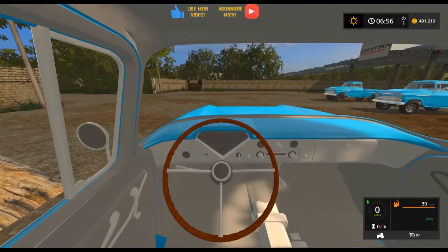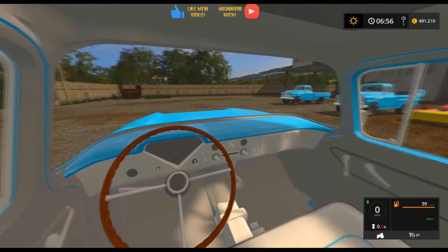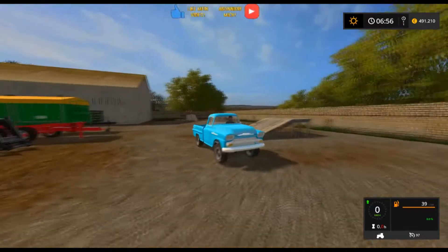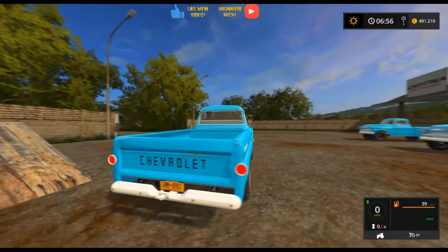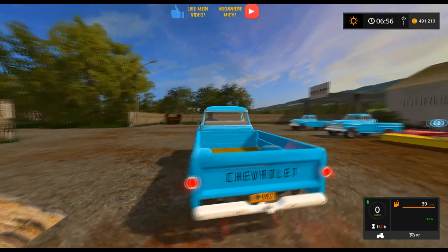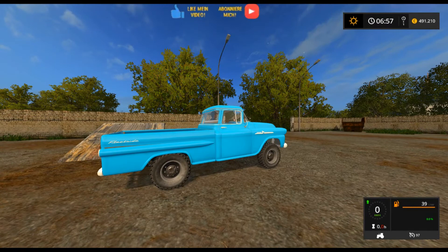Gehen wir mal in die Innensicht. Hier innen drin ist er leider noch nicht fertig, finde ich. Spiegel funktionieren hier nicht. Das Lenkrad leider auch nicht, ist nicht animiert. Dann schauen wir mal, ob die Blinker funktionieren. Die Blinker funktionieren, aber nur vorne. Bremslicht geht.